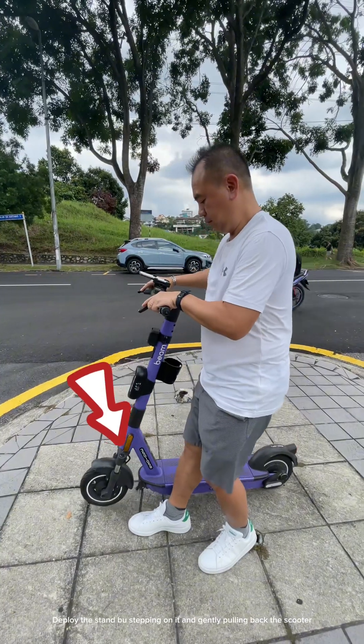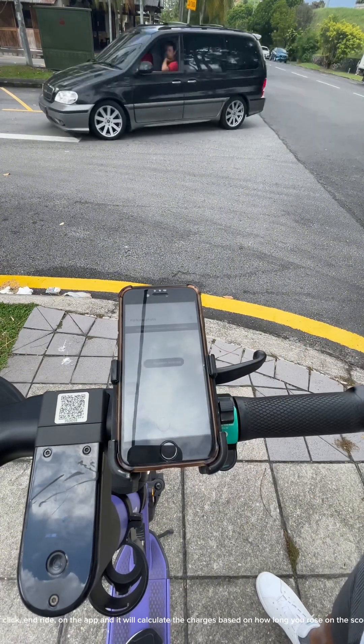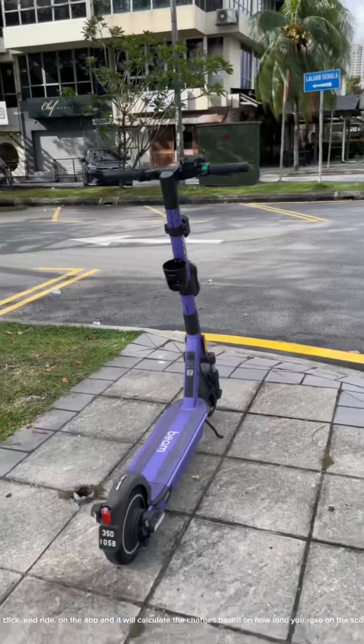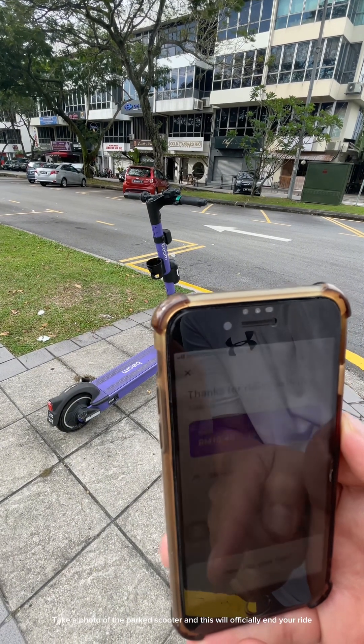To pull the stand, step on it and gently pull back the scooter. Now, click 'end ride' on the app and it will calculate the charges based on how long you rode on the scooter. Take a photo of the parked scooter and this will officially end your ride.